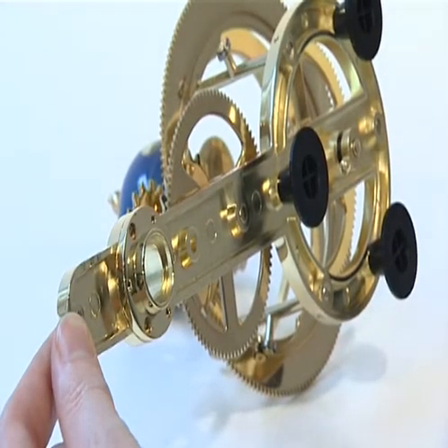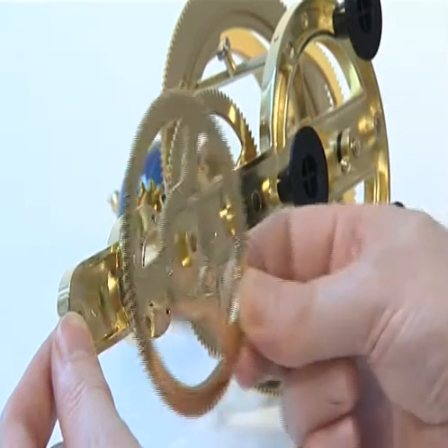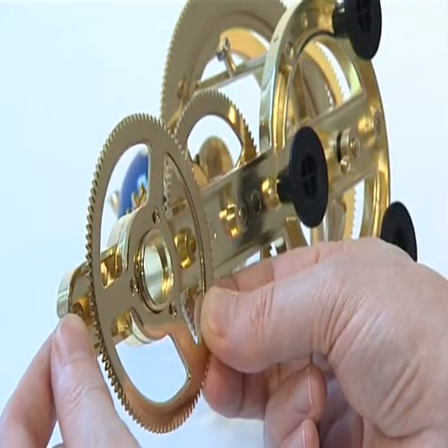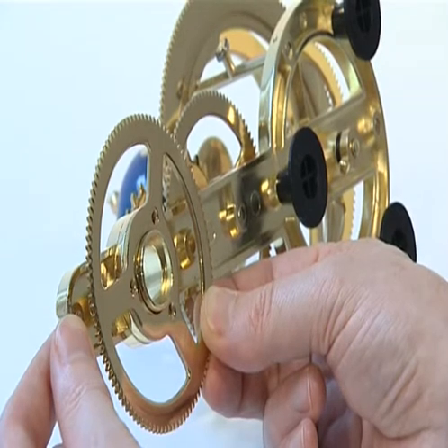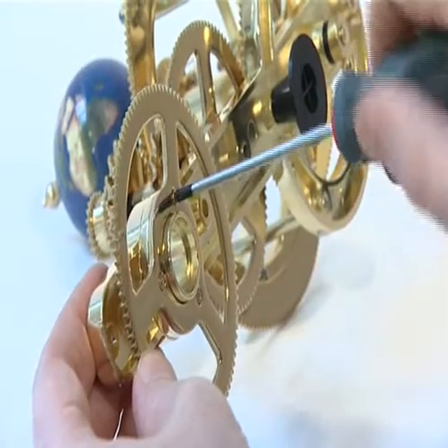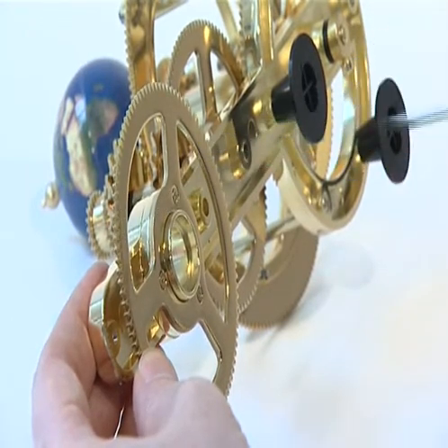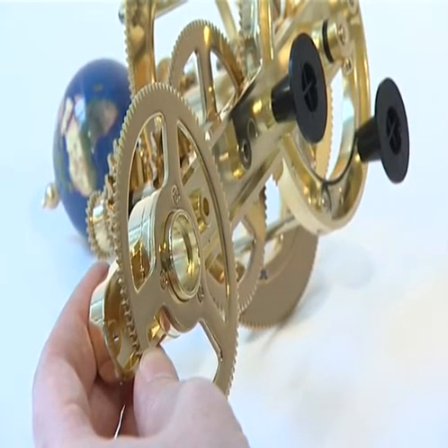Place the 102 tooth gear over the underside of the central column support collar with its countersunk screw sockets on the underside. Secure this gear using three KM 2.5 screws in the three threaded sockets in the collar.